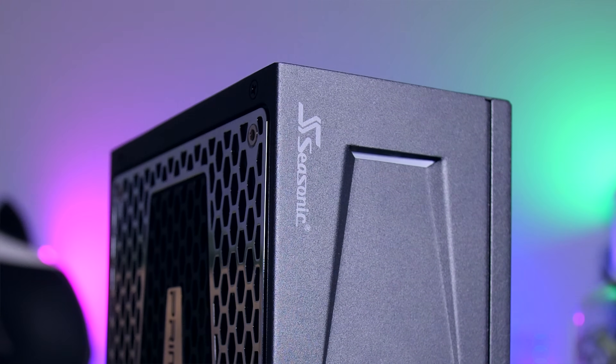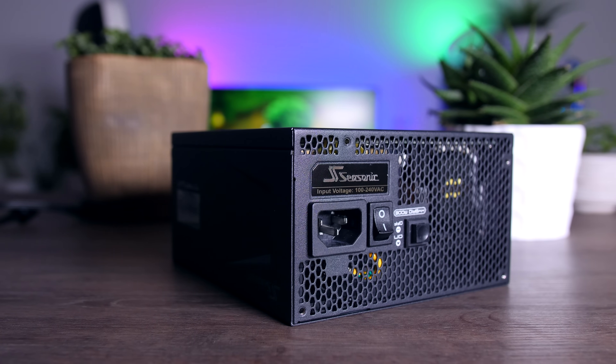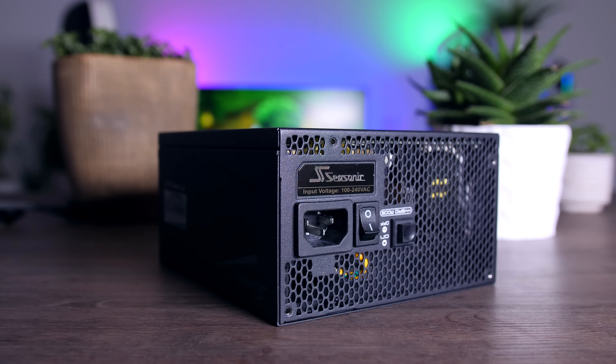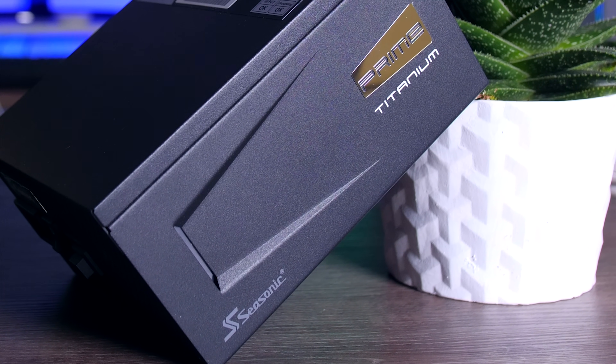This video is brought to you by Seasonic and their Prime Series power supplies. These top quality power supplies are very efficient, whisper quiet, extremely reliable, and my go-to choice for most of my test rigs and builds. Seasonic wraps it all up in a 12-year warranty — check them out using the links in the description below.